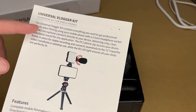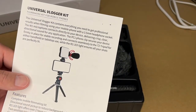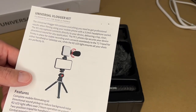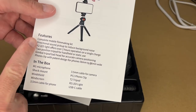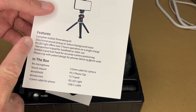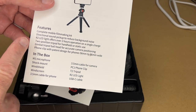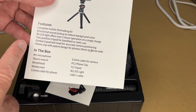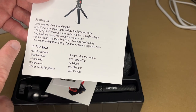Looking at the instructions, this talks about the microphone. It does need a 3.5 millimeter headphone socket. If you have a newer phone that does not have a headphone port, you could use an adapter — I use a lightning headphone adapter on my phone, so that will work. Features listed include: complete mobile filmmaking kit, directional sound pickup to reduce background noise, R2 LED light with two hours of operation on a single charge, two-position tripod for handle or static use, gimbal tripod ball head for accurate camera positioning, and a phone clip for phones 56mm to 86mm wide.